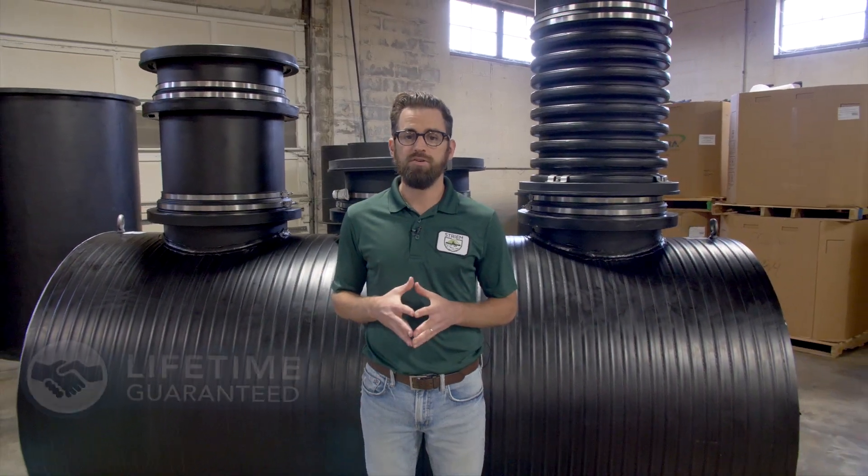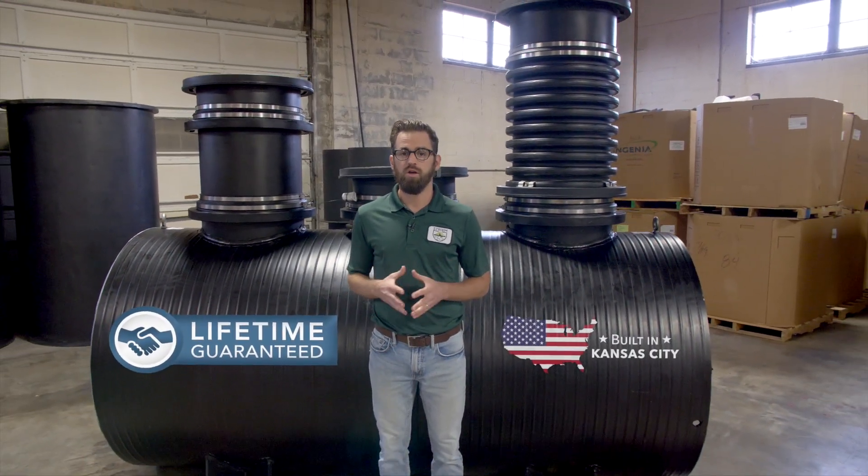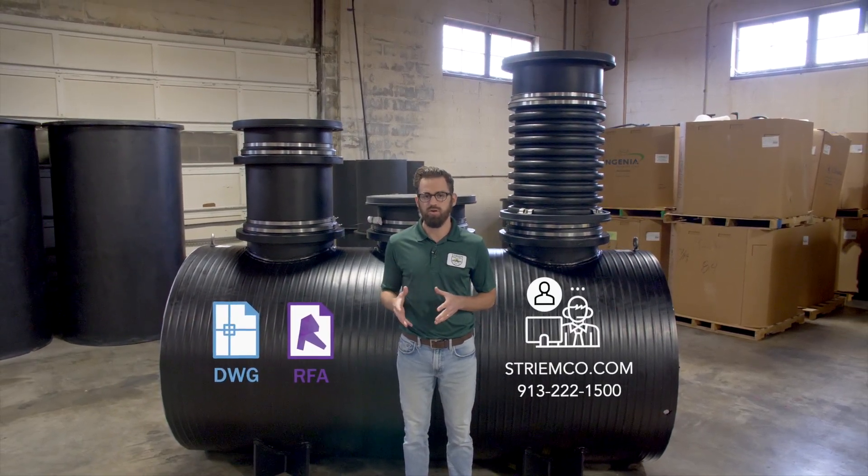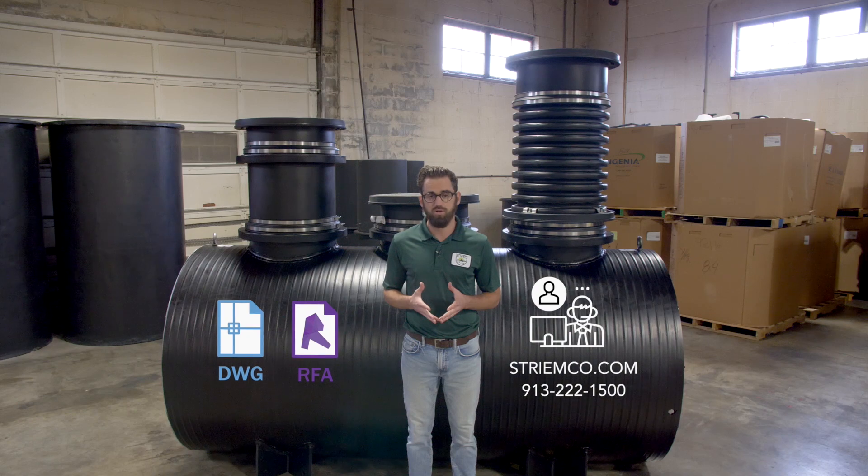Our products are lifetime guaranteed and made in the USA. For more information including CAD and Revit files, please visit our website at StreamCo.com or give us a call. We're here to help.